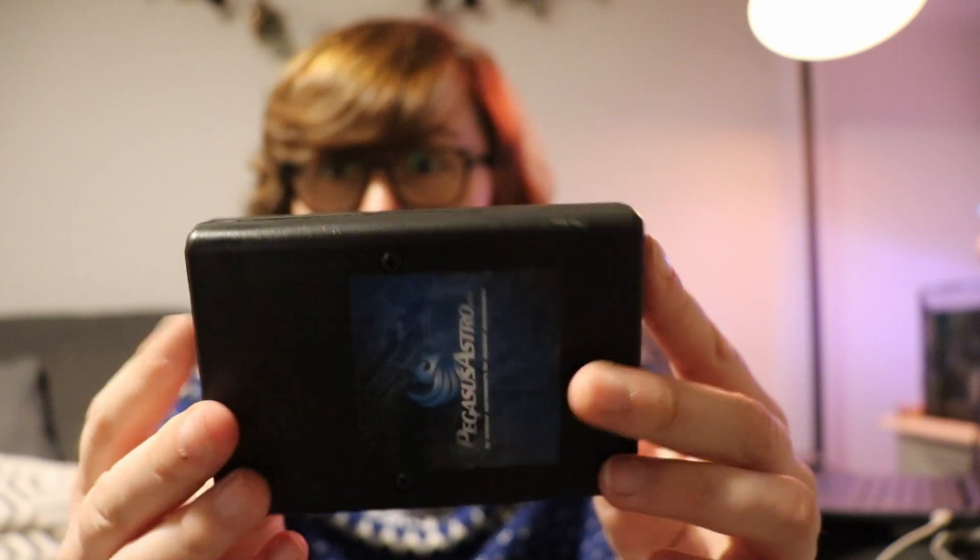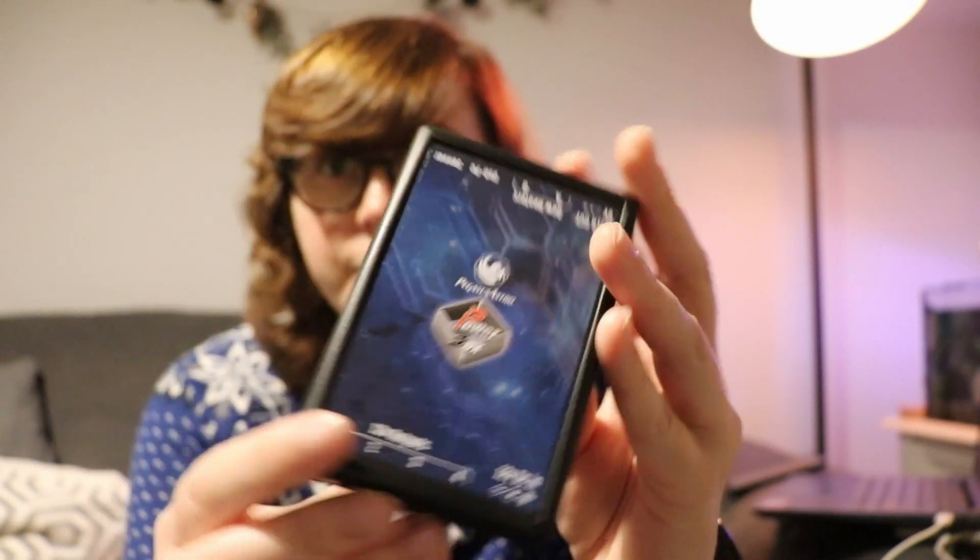I've been meaning to do this video for a little while. I wanted to review this gadget which has pretty much become an essential piece of kit for me. This is the Pegasus Pocket Power Box and as you can see it really is pocket sized. This thing has helped me manage my cables a lot better, enabling me to have just one power cable come into this box which then splits off to all the different gadgets.